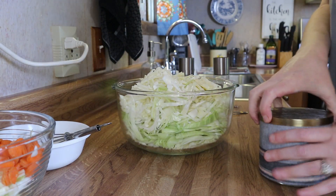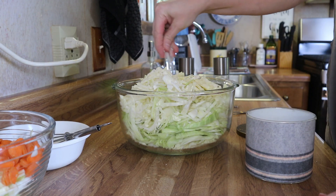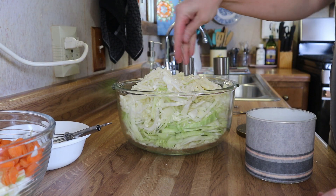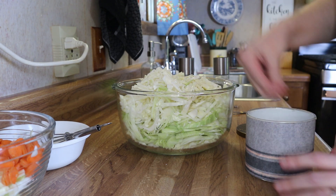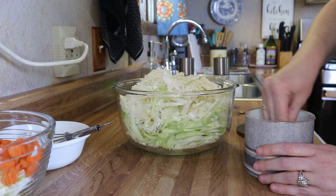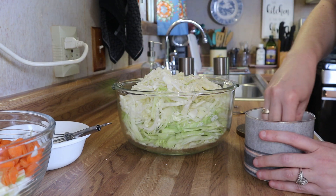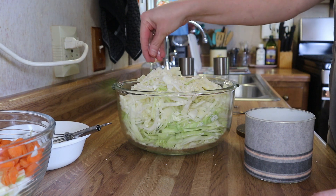To make my sauerkraut, I just add about two tablespoons of kosher salt to my bowl of cabbage, mix that up really, really well, and then cover it with plastic wrap and set it to the side. That way the salt can start drawing out the moisture and liquid from the cabbage.